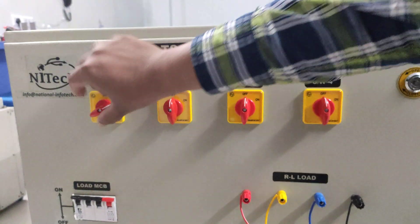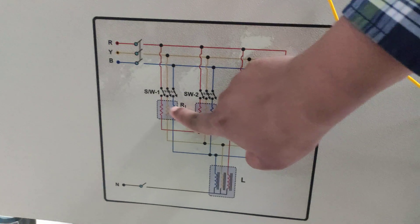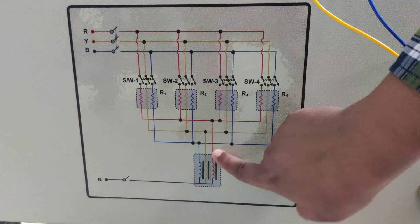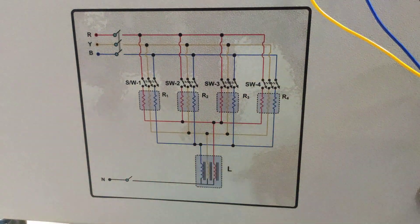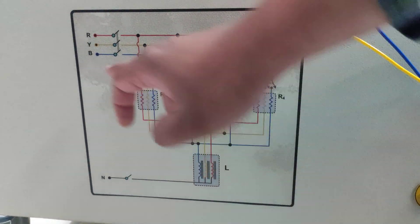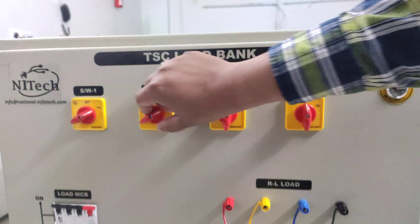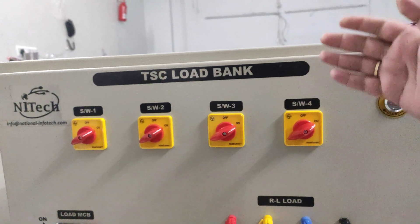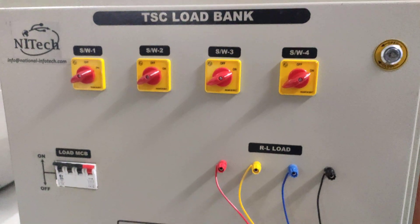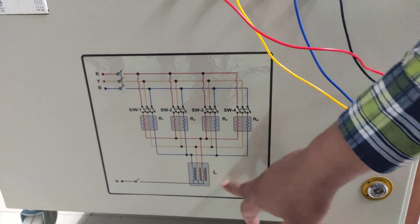By making switch S1 on — this is the on position — you are connecting the R bank with this switch, and an inductor in series with this load. The inductor is connected with the neutral. You can connect the load bank by making this switch on. If the user wants all loads on, make all switches on. The resistor value is 200 ohm, 400 watt, and the inductor is 200 millihenry, 5 ampere.